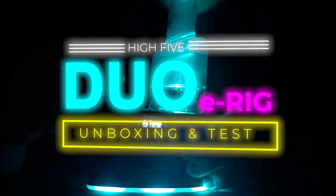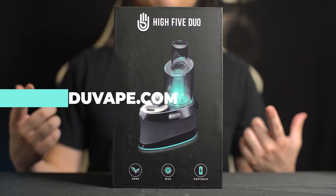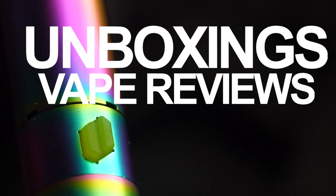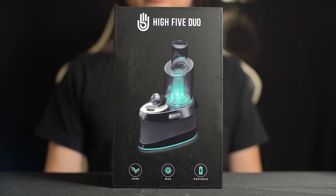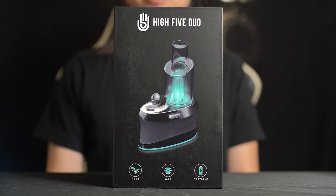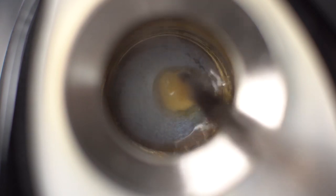I'm gonna be unboxing and testing out the Hi5 Duo. What is up guys? Welcome to Eduvape, the place to learn about vapes. My name is Sean and today we're gonna be unboxing and testing out the Hi5 Duo eRig. I make vape unboxings, reviews, and more. If you're into that stuff please hit subscribe and that notification bell down below. The Hi5 Duo is marketed as the smartest eRig in the world because they really pride themselves in their precise and intelligent heating system that was specifically designed for this device.